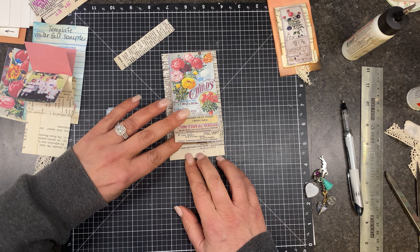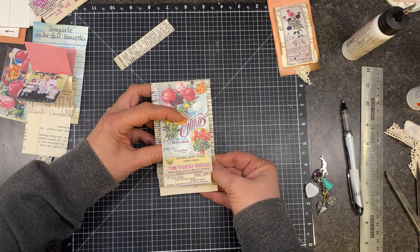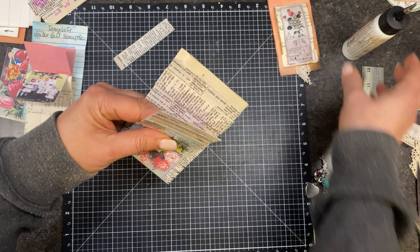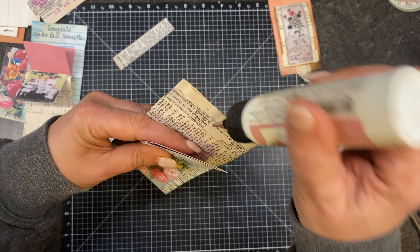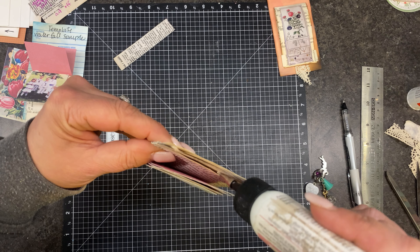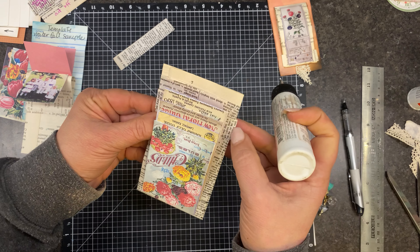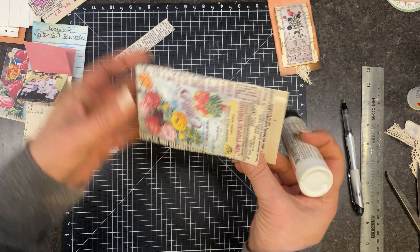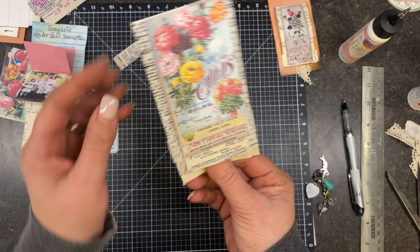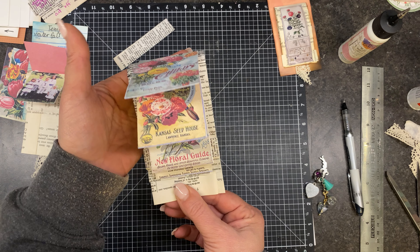We have to glue the back of this to this. I should have done the flap first — that's okay. I'm just gluing that right here. So what will happen is this will flip like this when we're all done. So now we'll let that kind of dry.